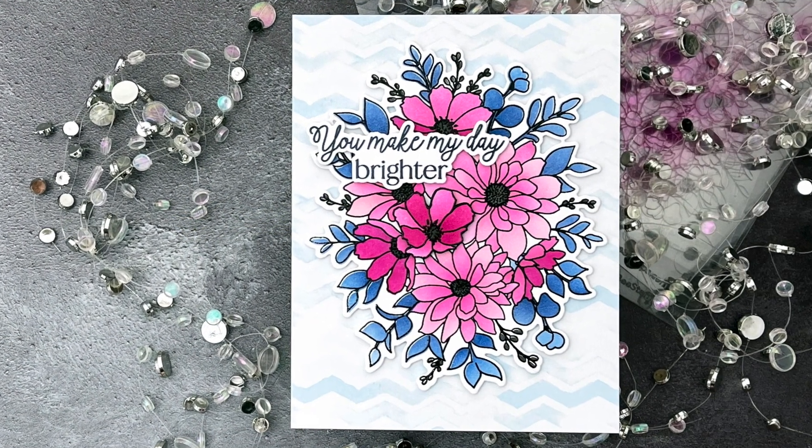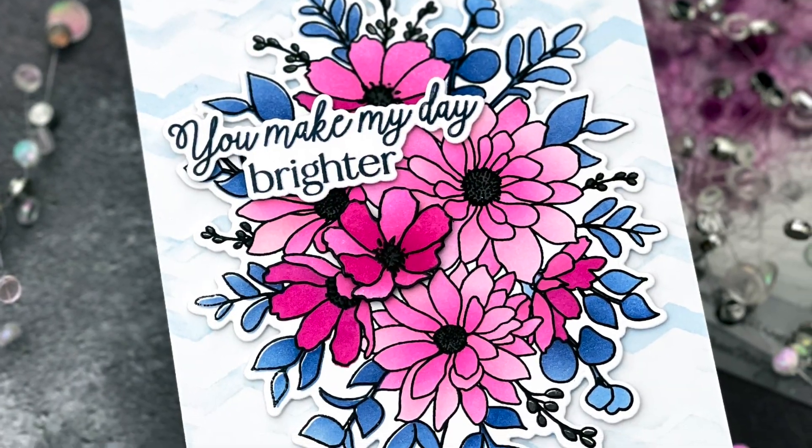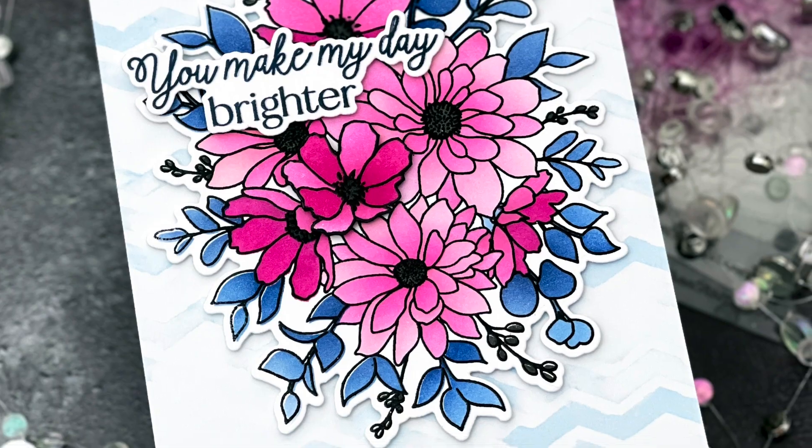Hello, Jessica Frost Ballas here with a video for Honey Bee Stamps. Today I'm sharing a simple stenciled card with lots of dimension, so let's get started.